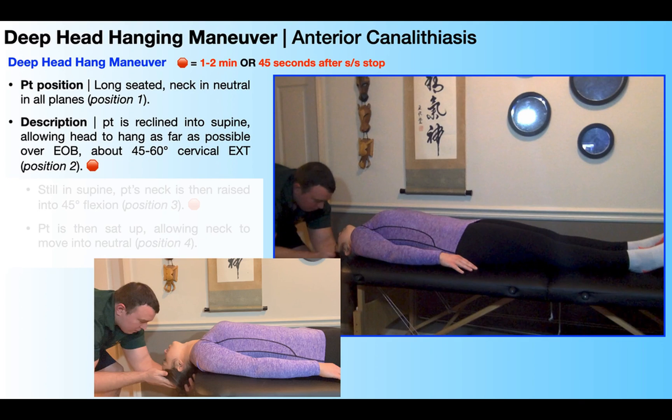At this stopping point we're either going to wait a total of one to two minutes, or around 45 seconds after the symptoms stop. The symptoms can be dizziness or nausea; if we're looking at nystagmus we can use that as a gauge, but we want to allow at least 45 seconds after those symptoms stop before transitioning into the next position.